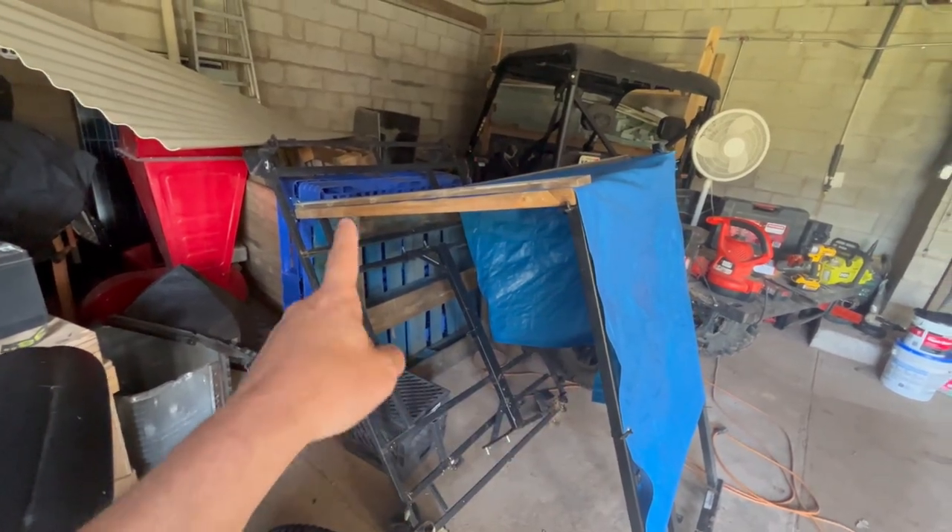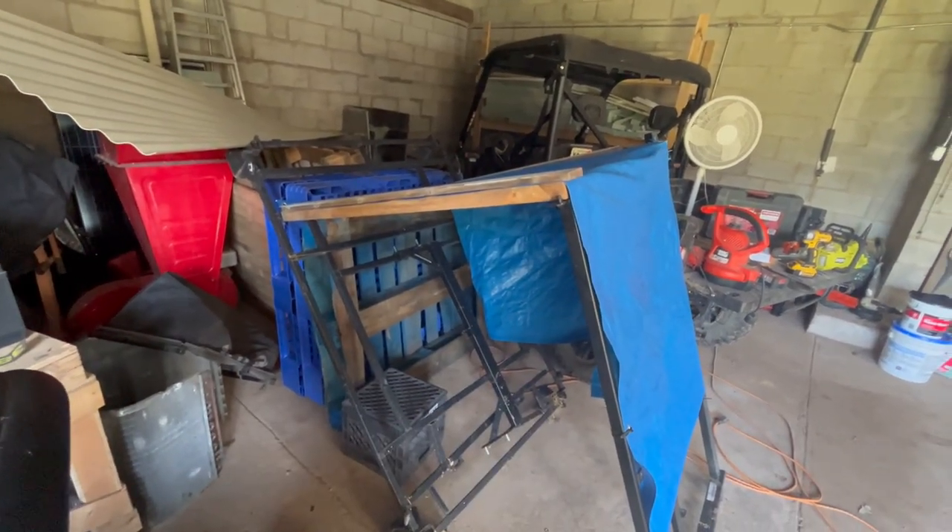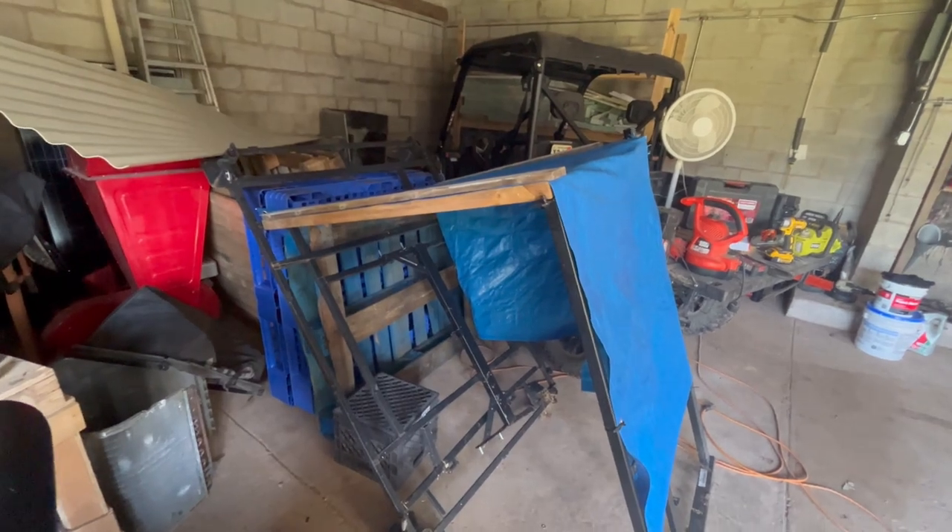Now we're going to go ahead to the lower garage because I need to tear apart an old temporary wood bin we had. You can see here this is the temporary wood bin that we had put together, so we're going to go ahead and dismantle this thing. All right, that was all tore apart — that was actually pretty easy. You can see the metal framework here and I have the wood stacked up right there, so it'll probably end up getting reused for something else.